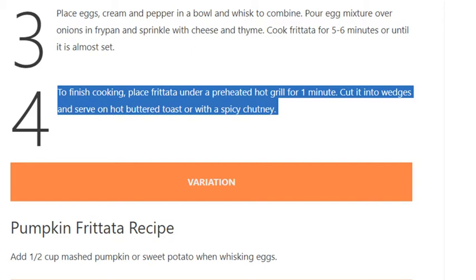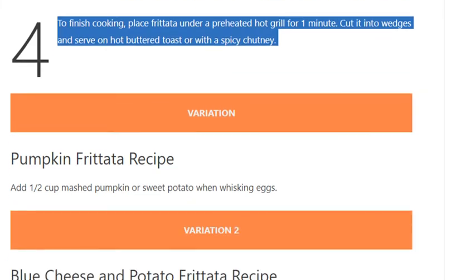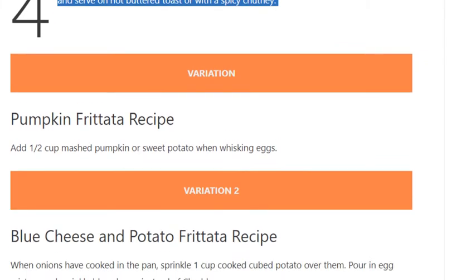Cut frittata into wedges and serve on hot buttered toast or with a spicy chutney. Variation 1 — Pumpkin frittata: Add half cup mashed pumpkin or sweet potato when whisking the eggs.